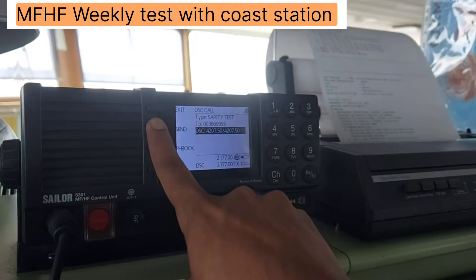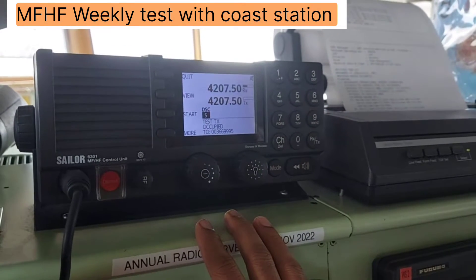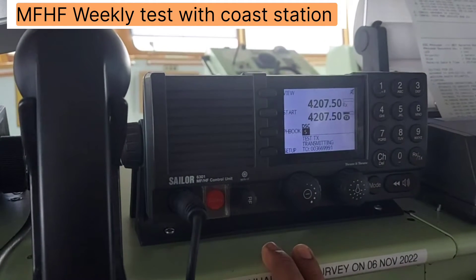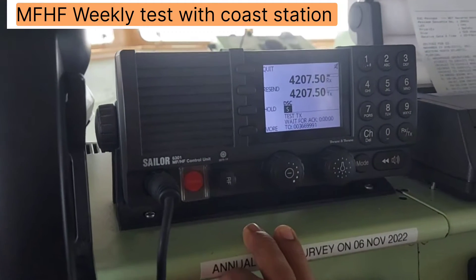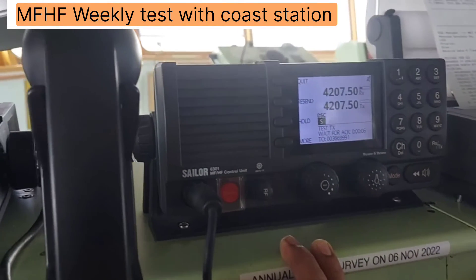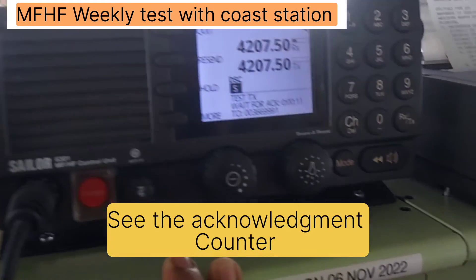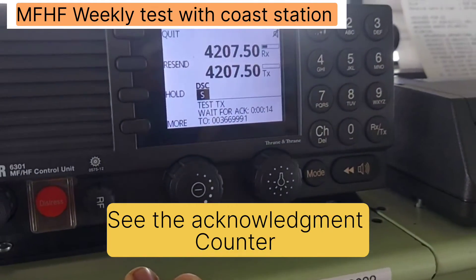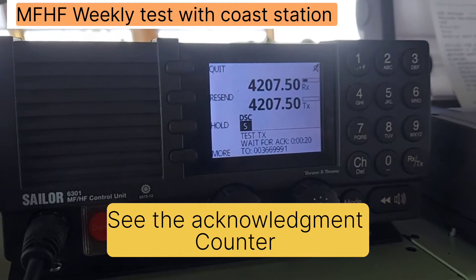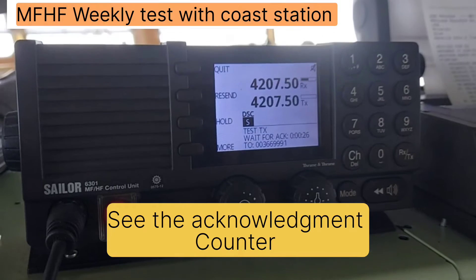We are doing a weekly test — weekly test with the co-station. We have to wait for 30 seconds for the acknowledgement. Okay, we'll wait for the acknowledgement.